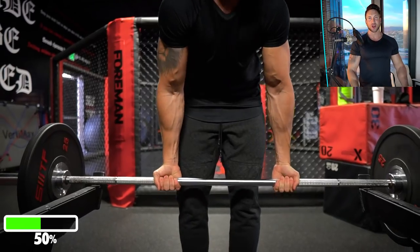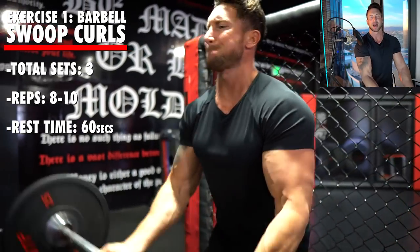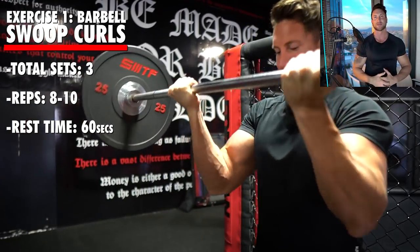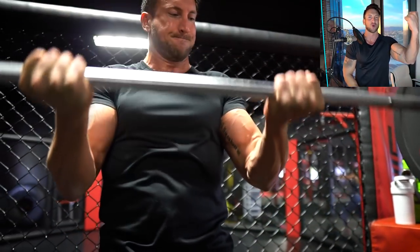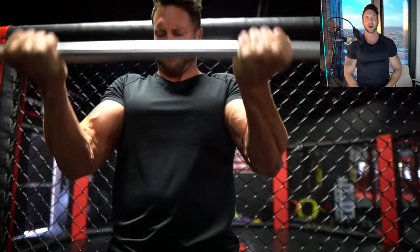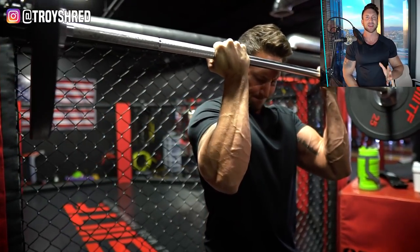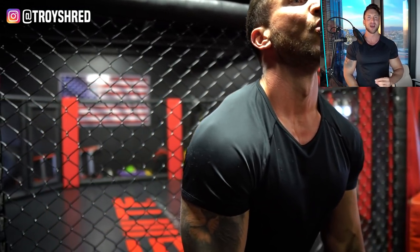Now we are getting into the meat and potatoes of the workout — this is the overload phase. I'm doing what I call a swoop curl, where I'm actually bringing my elbows a tiny bit in front of my body and swooping all the way up to my forehead to get that full range of motion. We want to take the bicep through a full range of motion and contraction, then go down slow on the eccentric portion. You want to go fairly heavy on this — three working sets in the eight to ten repetition range, and you should definitely be at failure by the tenth rep.